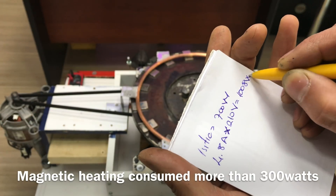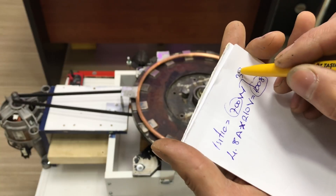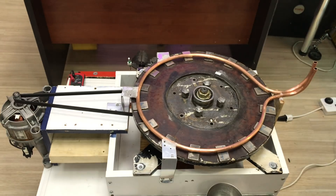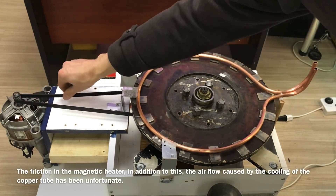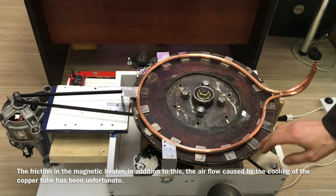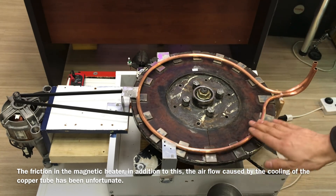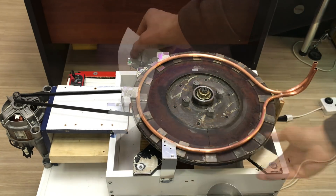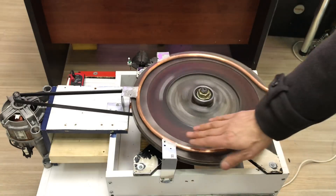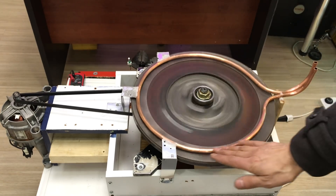Sonuç: 1008 watt yaptı. Yani normal rezistans daha karlı — 700 watt'a karşı 1008 watt. Bunun nedeni: buradaki motorun sürtünmesi, aktarma sürtünmesi ve motor dönerken oluşan hava sirkülasyonu buradaki bakır boruyu soğutuyor arkadaşlar. Bakır borunun etrafının izole edilmesi gerekiyor.